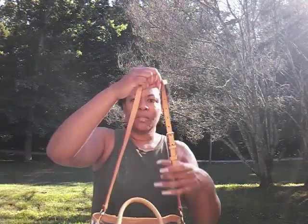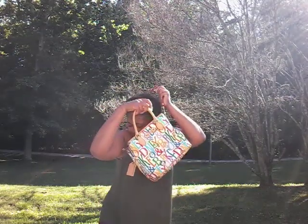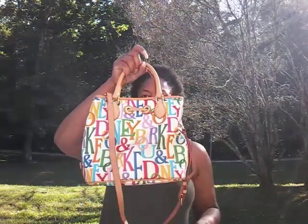I do carry it in the crook of my arm sometimes, but having the option to carry it by the handles is great. The strap is not long enough to be crossbody — it comes right about here. The strap is adjustable but even at the longest hole it's not going to be crossbody for me. But I didn't purchase it to wear crossbody — I purchased it because I wanted to carry it like this.